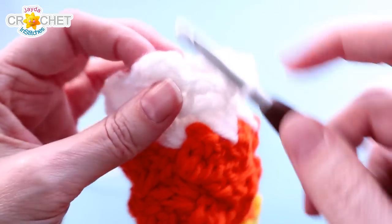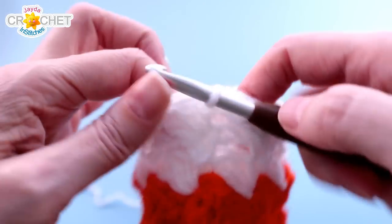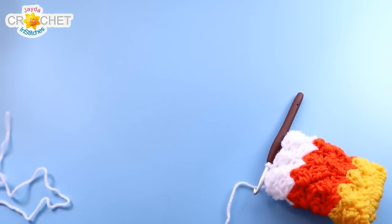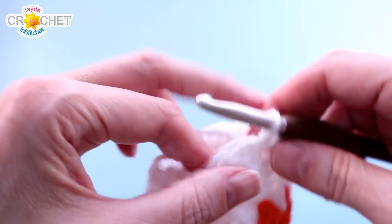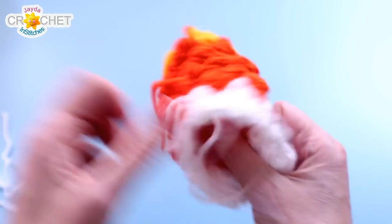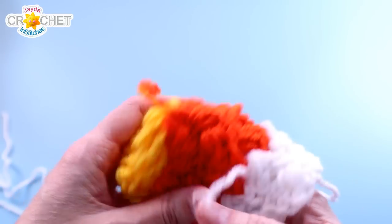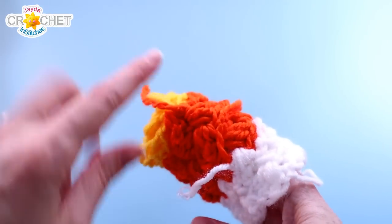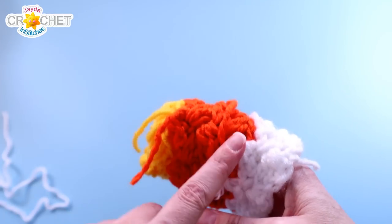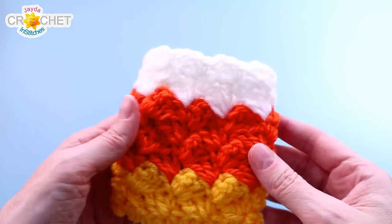At the end of that row, find that first single crochet you made, sneak your hook in, and slip stitch to join. That is the bag. Snip your yarn, fasten off, then flip the bag inside out so you can find all those little short tails and weave them in with your yarn needle. You'll have little tails all down the edge — take a moment to weave them all in. If you were carrying colors, you'll find a nice line all the way up the inside edge of the bag, with just a couple of tails to weave in.